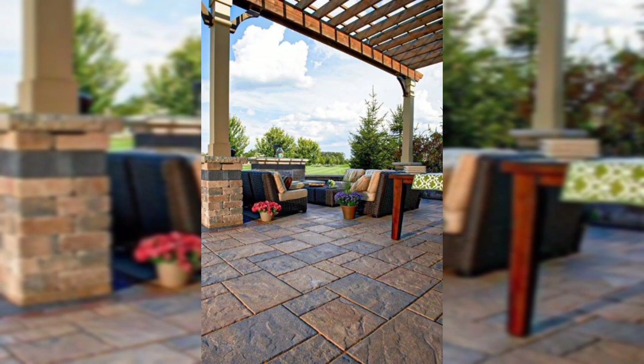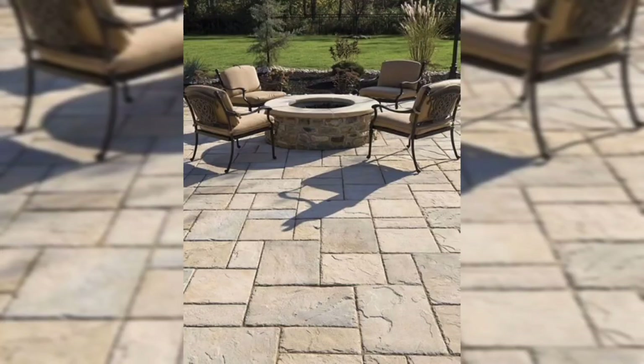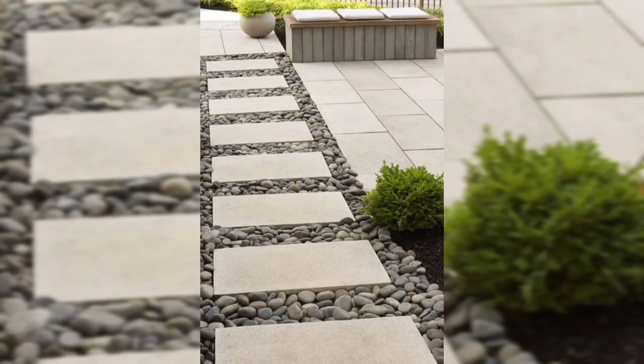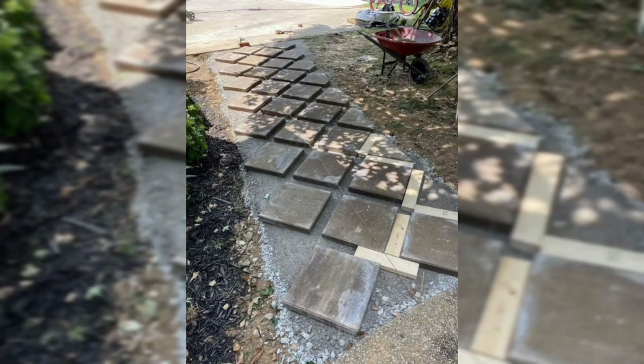This is a stunning idea which transforms your outdoor space into a charming place. When it comes to paver design, we offer stylish and durable solutions in a wide range of colors, shapes, and patterns, which allows you to unleash your creativity and create a space that reflects your personality and style.